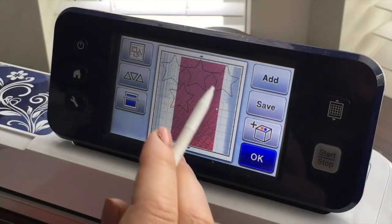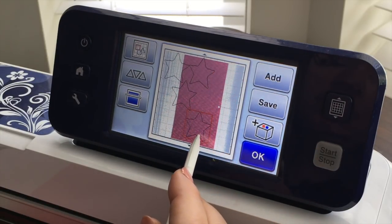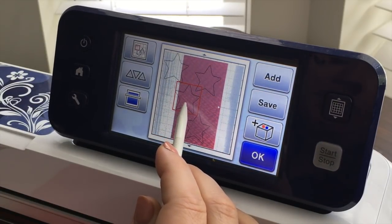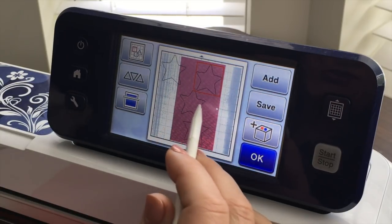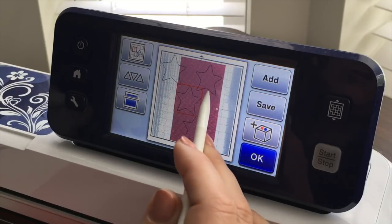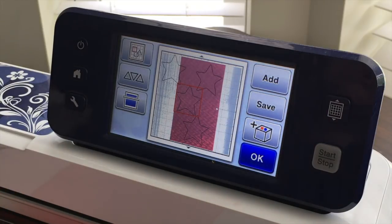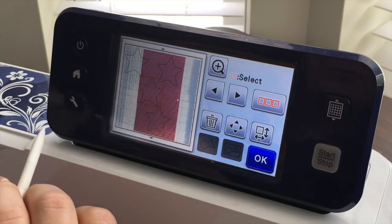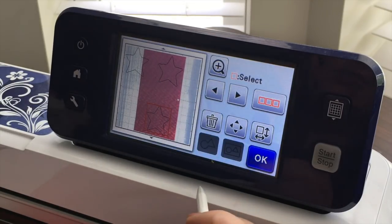I can see my paper on the screen and I can see that these stars are not going to fit. So I want to rearrange them — in fact it looks like I have too many stars or they're too large to fit on this piece of paper. I'm only gonna be able to fit three, I can't fit four. So in order to delete one of them I go into the editing functions and there's a trash can. I hit the trash can and you can see it disappears.